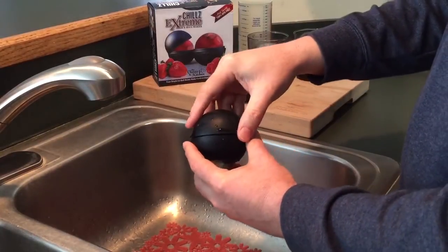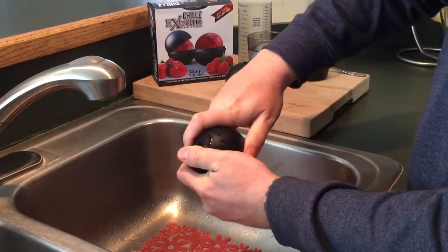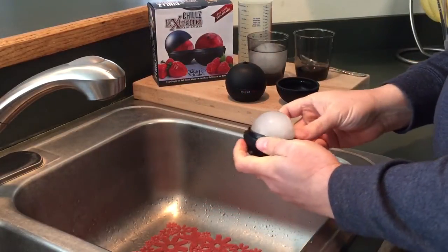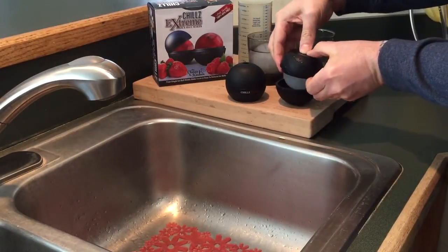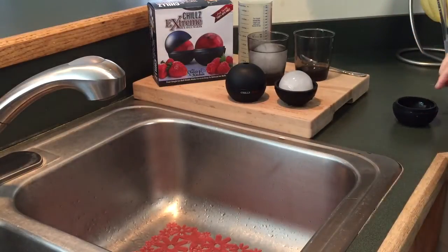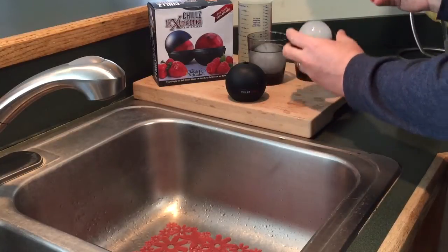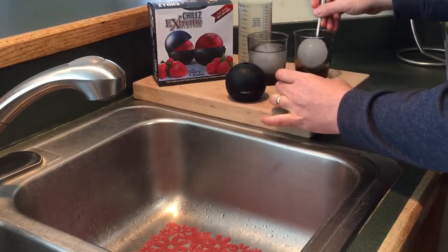Now we're ready to remove. Simply twist the top and bottom pieces apart. Turn the top piece upside down onto your countertop. Turn the bottom piece upside down and press into the bottom with your thumbs to release the ice ball into the other piece. Pick this up and place the ball into your glass. You can use a spoon to help assist the ice ball into your glass if needed.